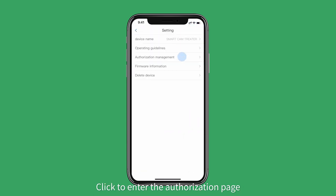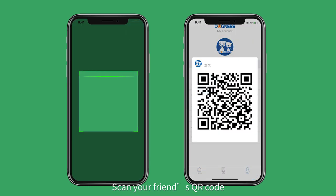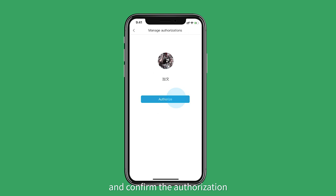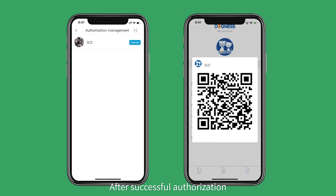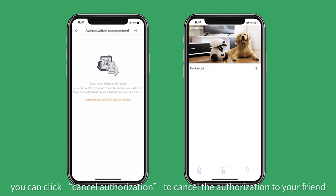Click to enter the authorization page. You can authorize up to 5 friends to use the device. Scan your friend's QR code and confirm the authorization. After successful authorization, your friend can view the device in his or her account. On the authorization page, you can click cancel authorization to cancel the authorization to your friend.